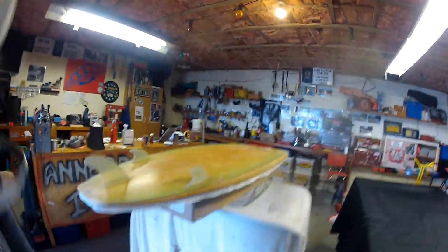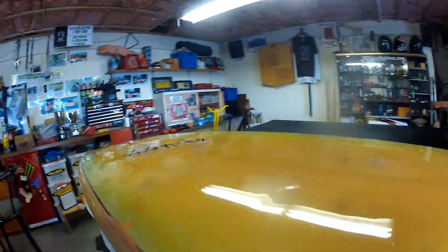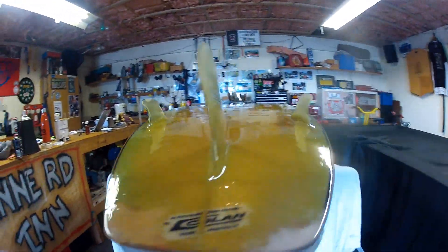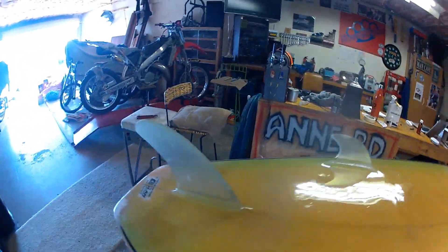Board wiped down, masked off, got my PPE — good to go, let's gloss this sucker. Resin's all wet, sticky and glossy. You can see some stuff in it — it's not super clean, my environment unfortunately, that's a bit of a shame.